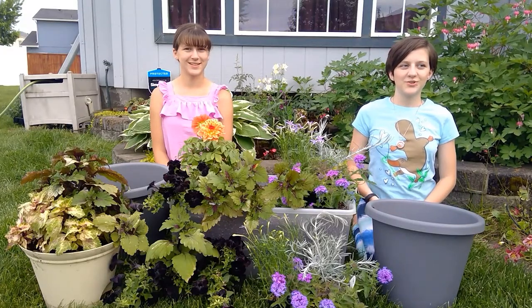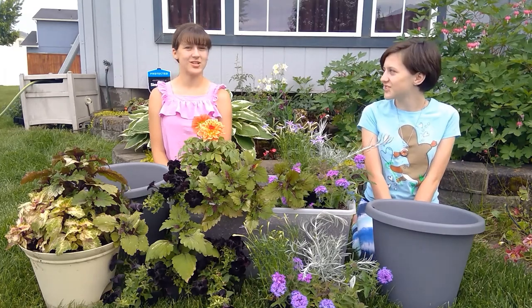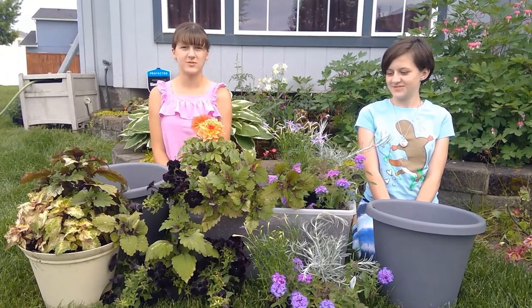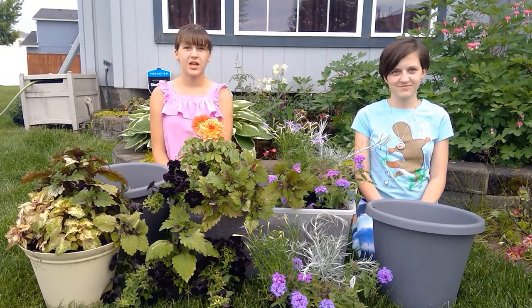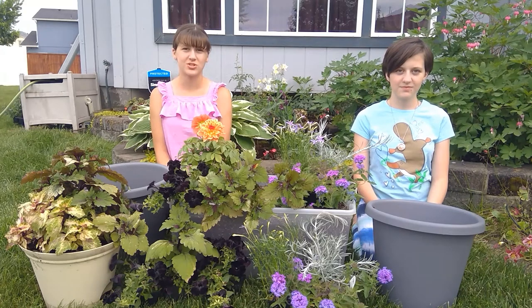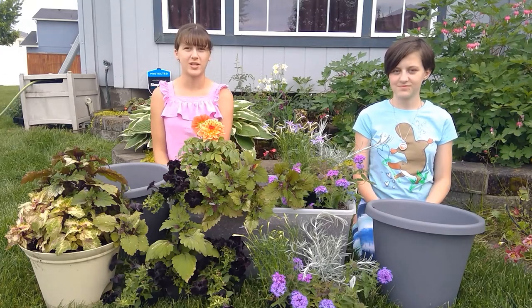Welcome to Growing Up Montessori, where we explore everything from the universe to our backyard. We've been working really hard in our yard to make it look nice for summer, and our mom thought it would be a fun treat if we got to go to our local nursery, Sculpted Gardens, to pick out some flowers and design our own pots.